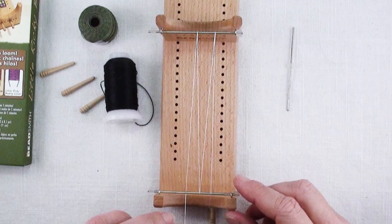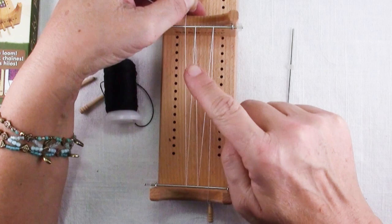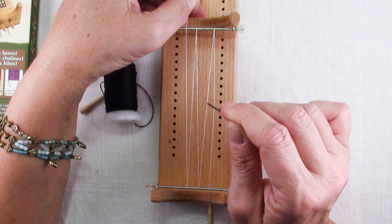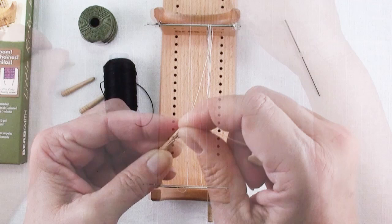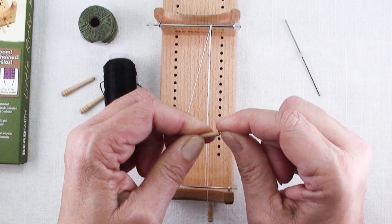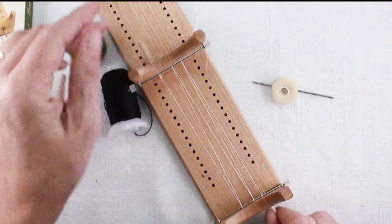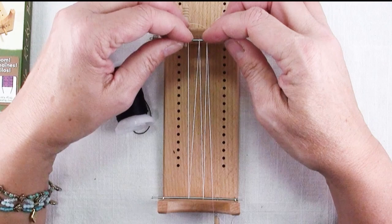If you have a pattern with four beads across, you need five warp threads, because you have four spaces between five threads. However many beads across your pattern, you need one more warp thread than that. Cut your thread and leave yourself a good amount of tail — maybe 10 to 12 inches — because you'll want some to weave into the end. Pop it in there, wrap it around your peg, stick it in place, and if you want to tighten the threads, just give the pegs a twist. You don't want them like guitar strings, but you want them snug.